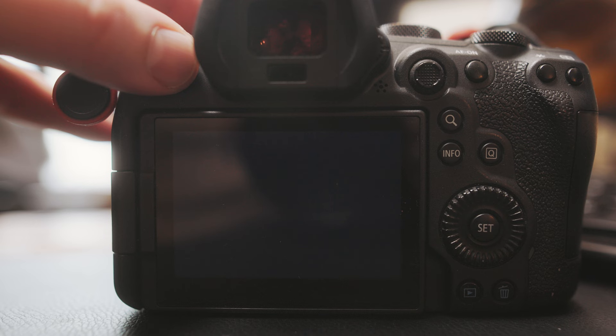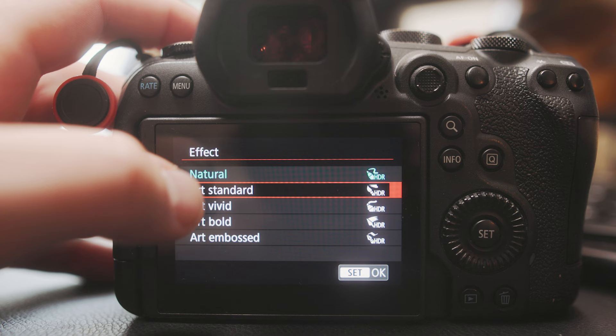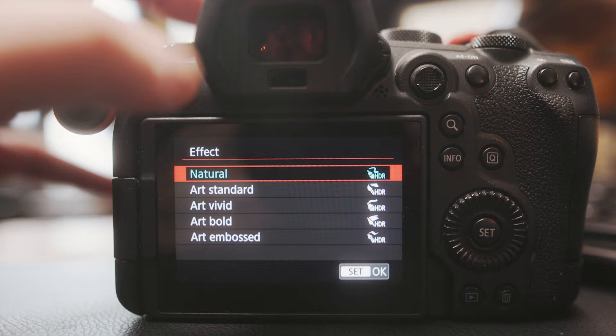Hey everyone, today I'm going to be showing you a quick little feature in the Canon R6 that some people might not know about or know how to use, and that is the HDR photo feature. If you go into the menu system on the red camera icon, which is the first menu on the far left, and scroll over to five, you'll see the HDR photo section.